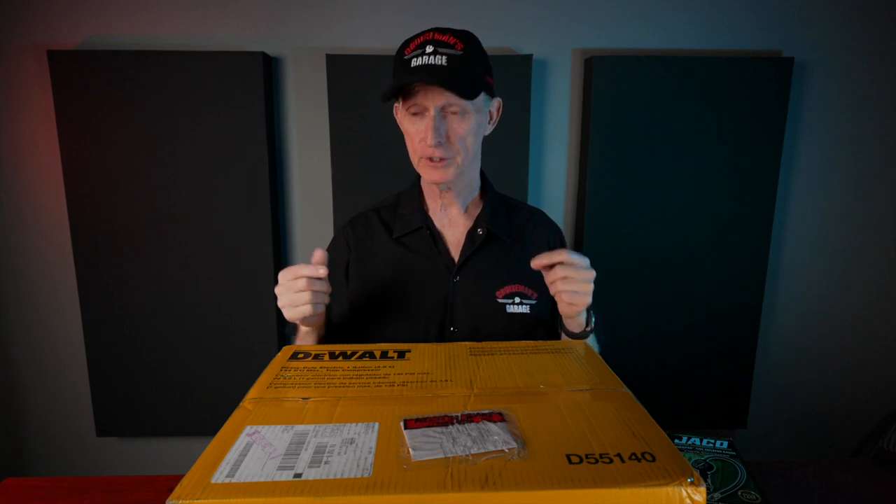I just need a simple way to air up my motorcycle and car tires. Today I'm going to try out this DeWalt 1-Gallon Air Compressor.